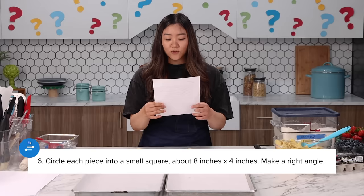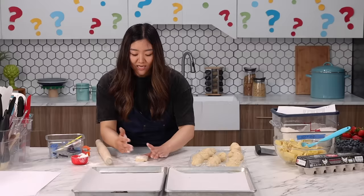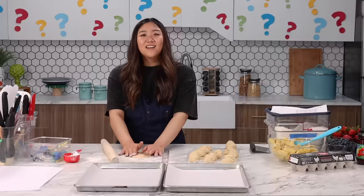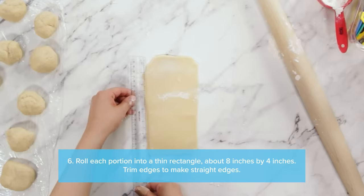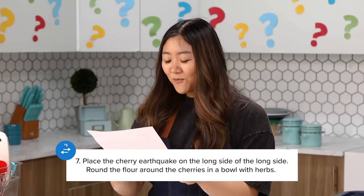Next step: circle each piece into a small square, about eight inches by four inches. Make a right angle. I assume I'm rolling it out to be eight by four with right angles. There are rollers there — it doesn't say how thin though. Is eight by four a square? An eight by four is a rectangle. Circle is roll — roll each piece into a small square. A thin rectangle.